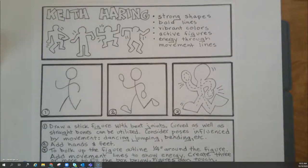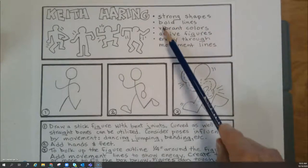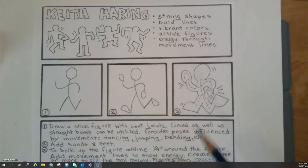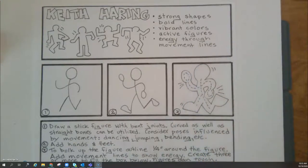In the last video, we were introduced to his style of creating, which were strong shapes, bold lines, vibrant colors, and active figures. And he accented them with energy through his movement lines.